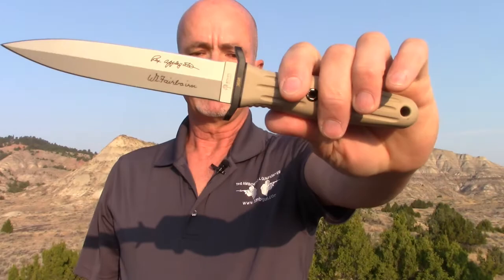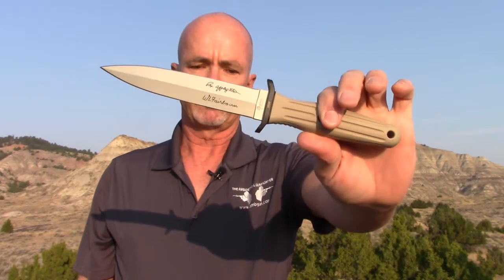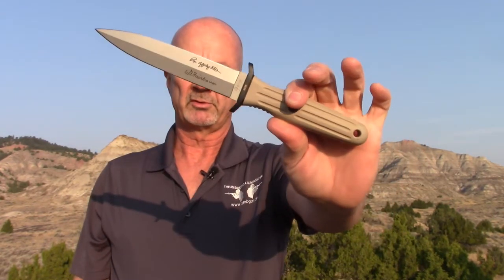Now, the other signature on this knife — William E. Fairburn, who participated in over 200 gun battles during his career. He also worked with Eric Sykes. Both were English officers operating in Shanghai between about 1900 and 1940, and they were both enormous influences on Rex Applegate. It is Rex Applegate and William Fairburn's signatures that are featured on the Boker-produced dagger.